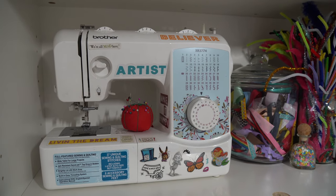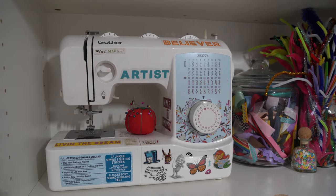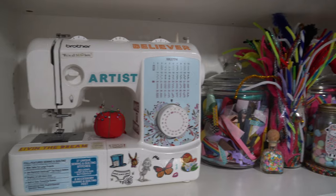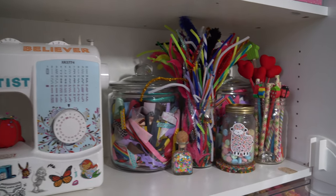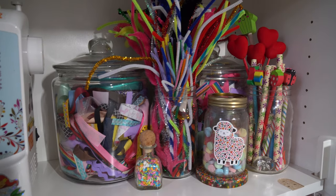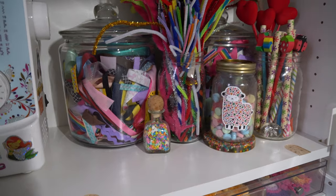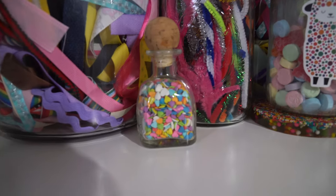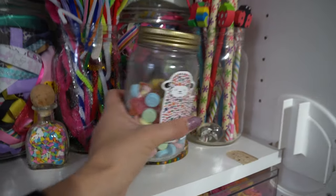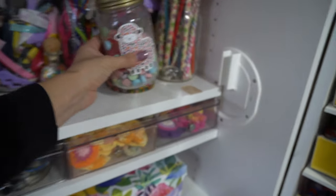Now for the middle section — I know a lot of people keep their Cricut here, but I actually keep my Cricut in my bedroom near my computer. So in here instead, I have my sewing machine. And then, possibly my favorite section, the whimsical color section. I have ribbons, pipe cleaners, straws, fun pencils, a little thing of sprinkles because I love sprinkles. And of course, I've got my candy jar because I always need my candy fix when I'm crafting.